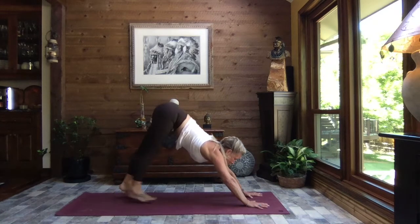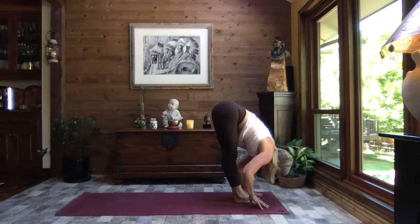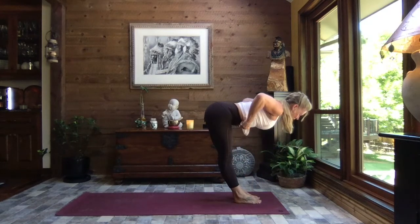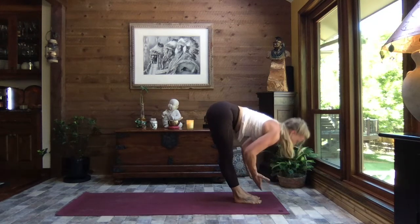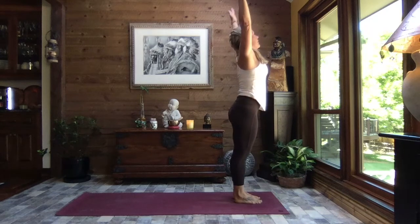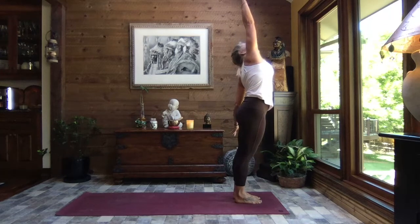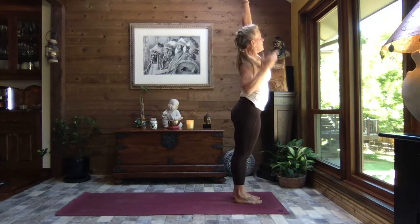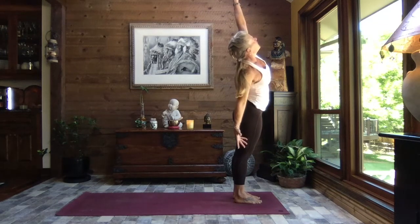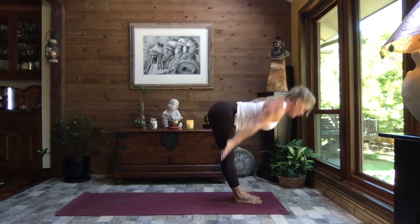Taking the gaze between your hands, walk your feet in to forward fold. Inhale lift to monkey half lift, exhale down. Inhale reverse swan dive up. Exhale left hand down, right arm high — lean in and reach. Inhale both arms come up, and exhale other side. Inhale reach, and exhale swan dive.